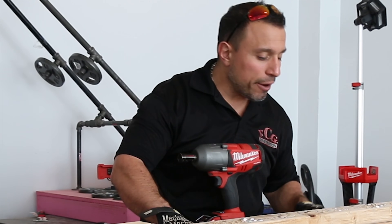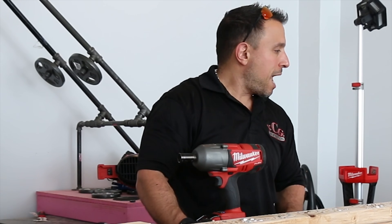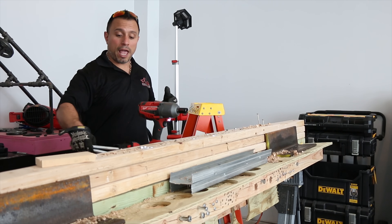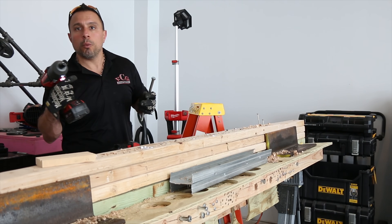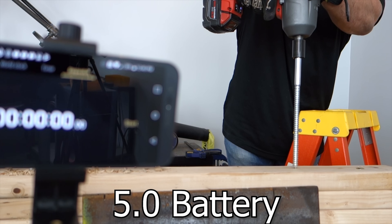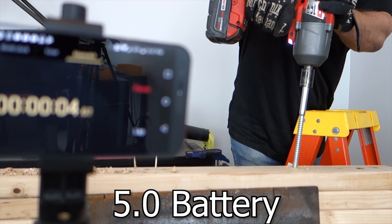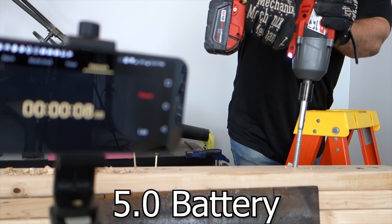There are a lot of variables, though. I know what we can do — we have two half-inch lags. We'll drive one with the 5.0 and one with the 12.0 and compare. One, two, three — the 5.0. One, two, three.